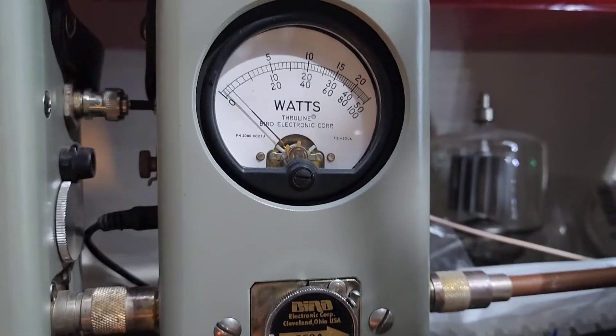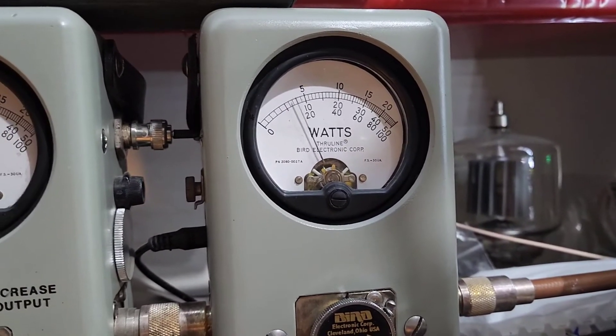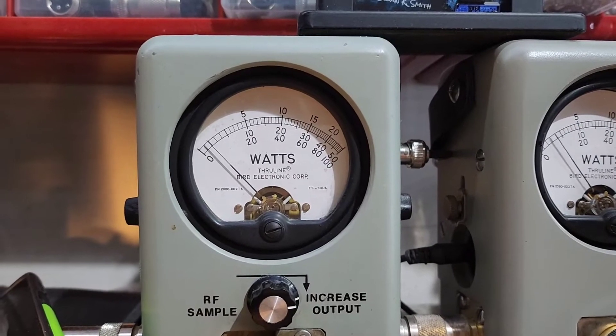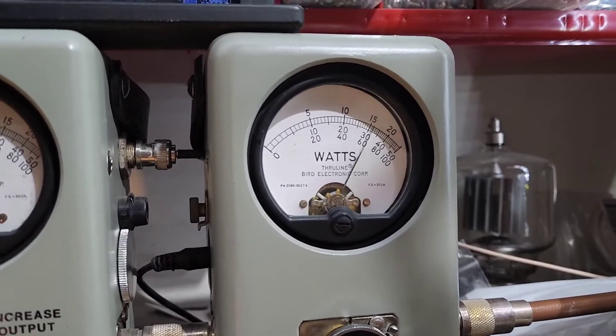We're here at the peak side, 250-watt scale. [keying mic] About 185, maybe 190. Roll it all the way down — because you're going to be running a 6-pill with this. 4 watts. [keying mic] There's your 190.